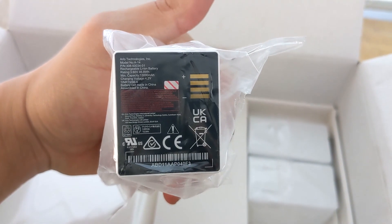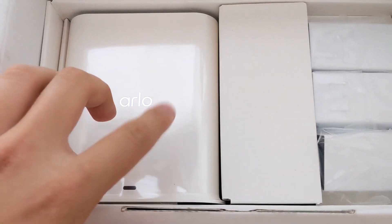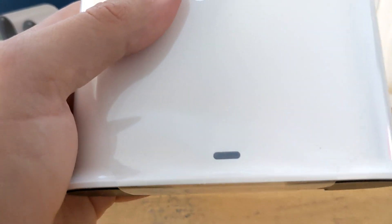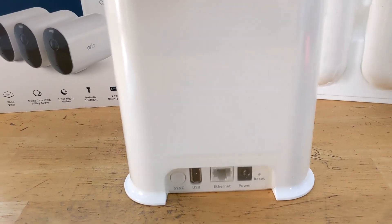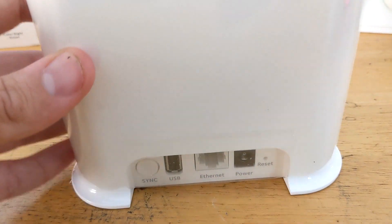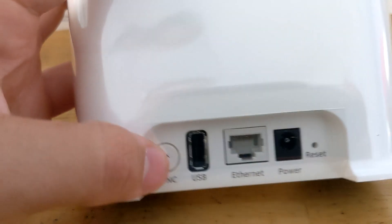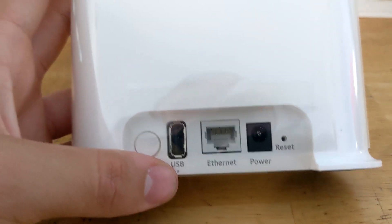There are three batteries for each camera — you just put these into the camera. This is the 4XL so it's one-year battery life. And you have the Arlo Smart Hub. Let me take this out and show you guys. The back of the Arlo Smart Hub has a sync button, USB, Ethernet, power, and a reset. The power cord is in the box.